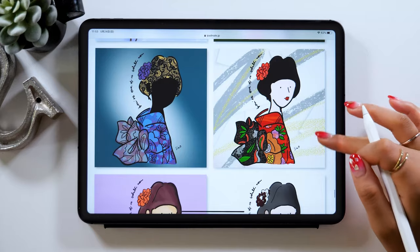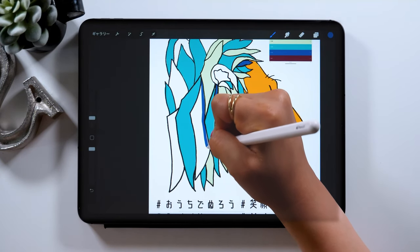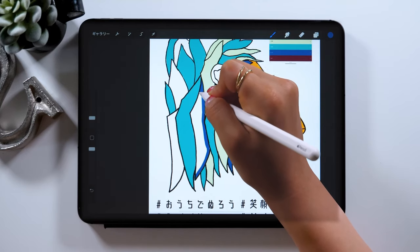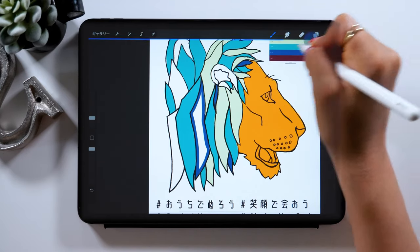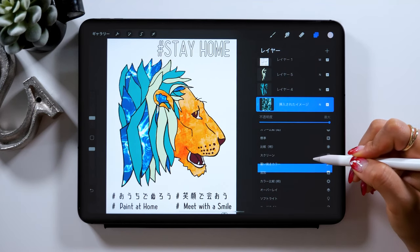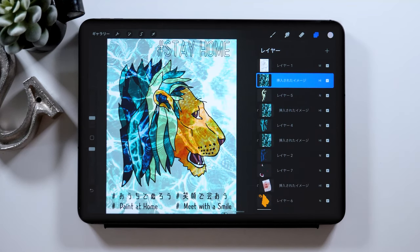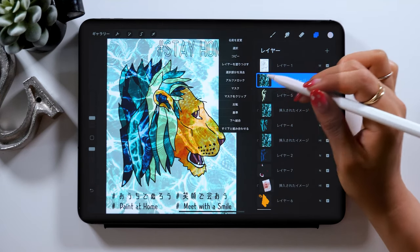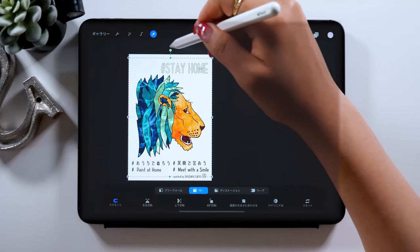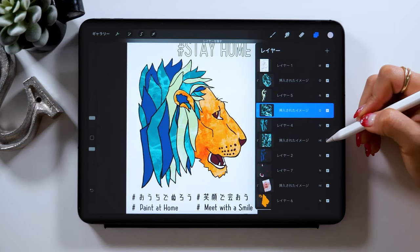Since I want all of you watching my video to try coloring too, I'll introduce you to how to do high-quality picture coloring in this video. For the app, we'll mainly use Procreate, but we'll also use a different app, and I'll show you how to use Procreate in collaboration with that app, and also teach you some tips and hacks to make your artwork look more stylish. So please give it a try and do this together with me.